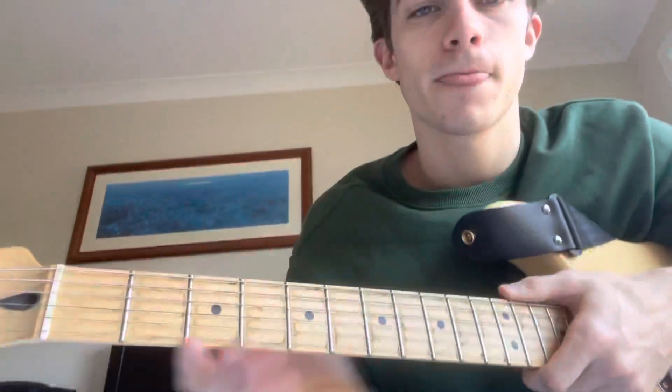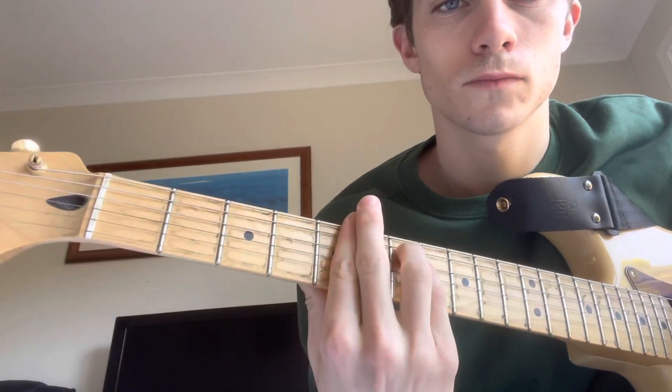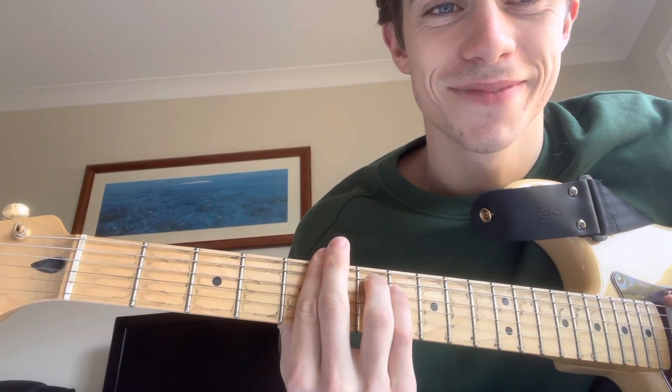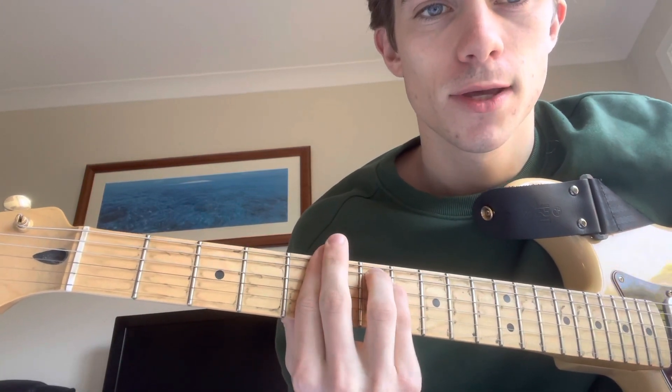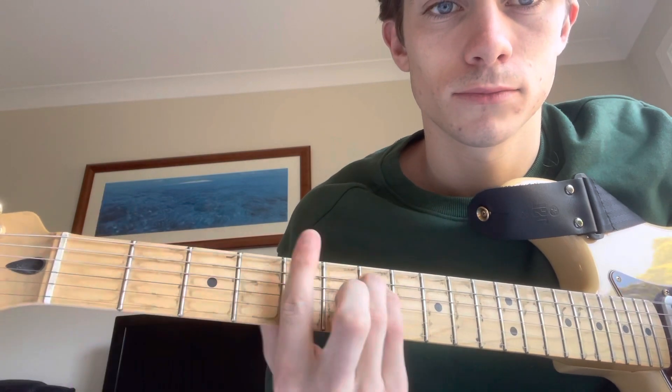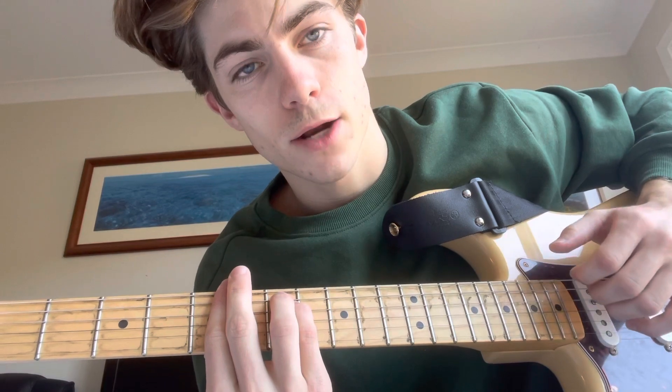We're going to start with an A minor. You can either play it with the thumb on top or with the regular bar chord position. That's on the fifth fret, barring the whole thing and an E minor shape. You're going to be picking in order, in sequence, down the strings. And on the last note you go.